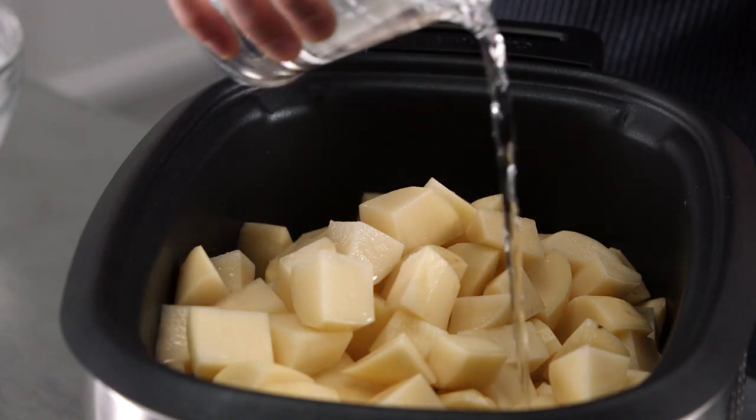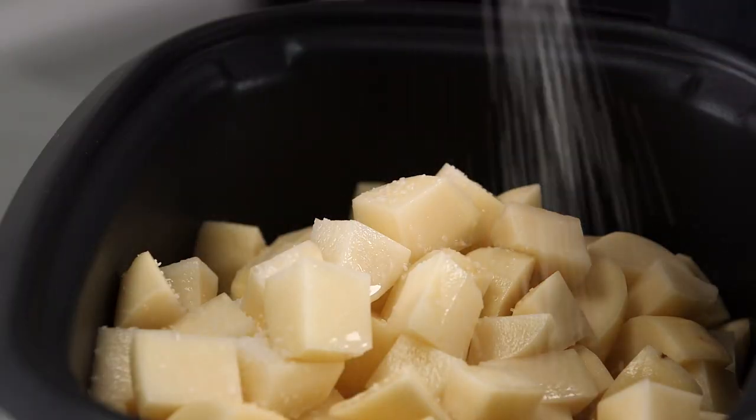Add anywhere from three quarters to a cup of water and a gigantic pinch of salt. Cover it, and let it go for three to four hours.